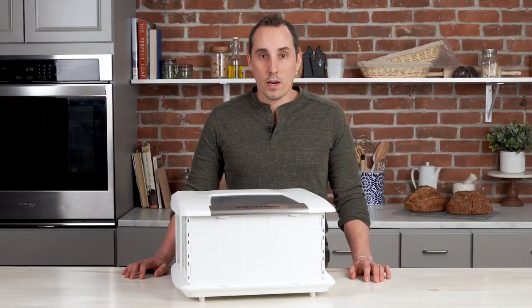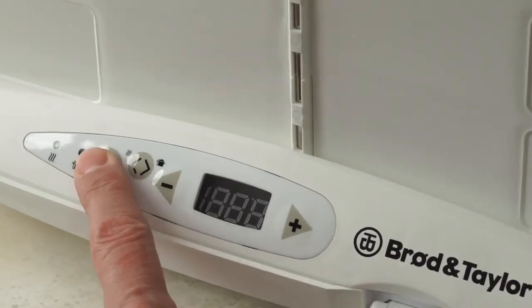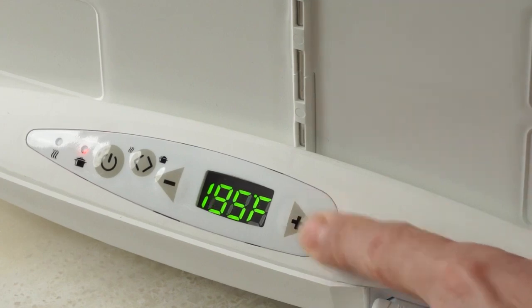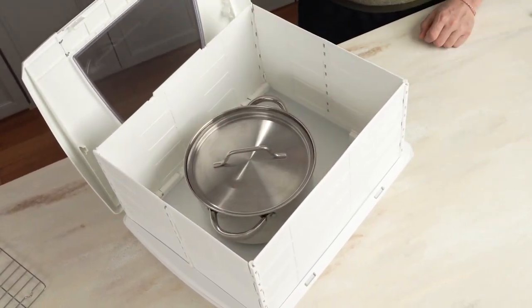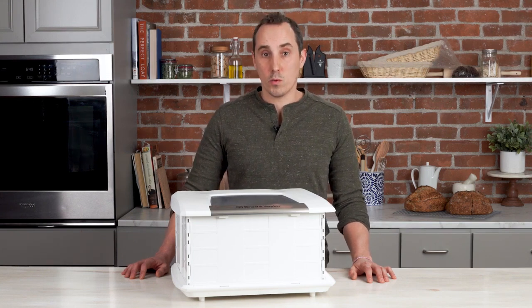We mentioned earlier that you want to have the proofer in proofing mode when you're working with dough. The proofer has another mode — slow cook mode — which is great for slow cook recipes. The most significant difference is that when in slow cook mode, you want to remove the rack and place the pot directly onto the aluminum plate. In the future, we'll be making a video with some more tips and tricks for your slow cook recipes.